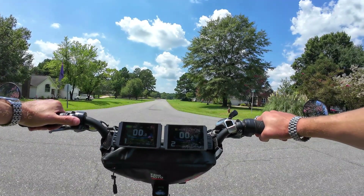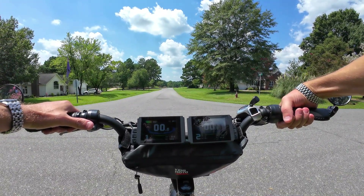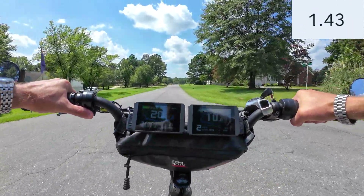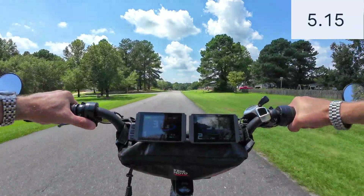We're going to do a zero to 30 launch. Ready? Three, two, one, go. Whoo — there it is.